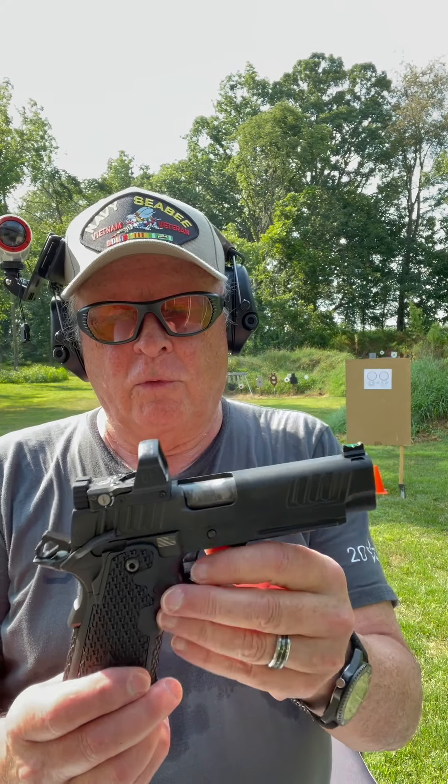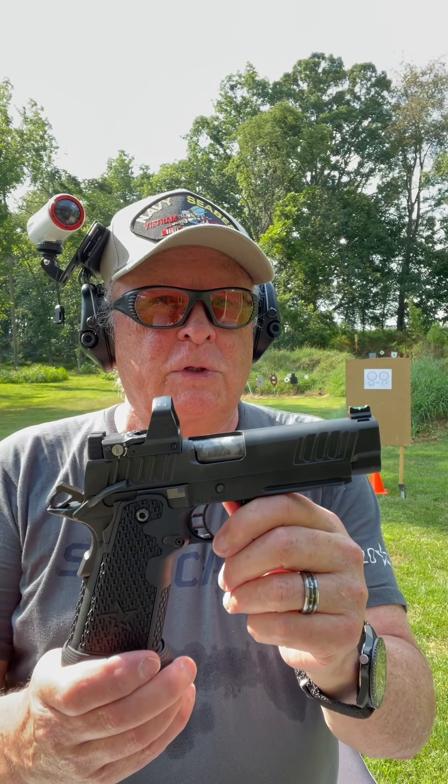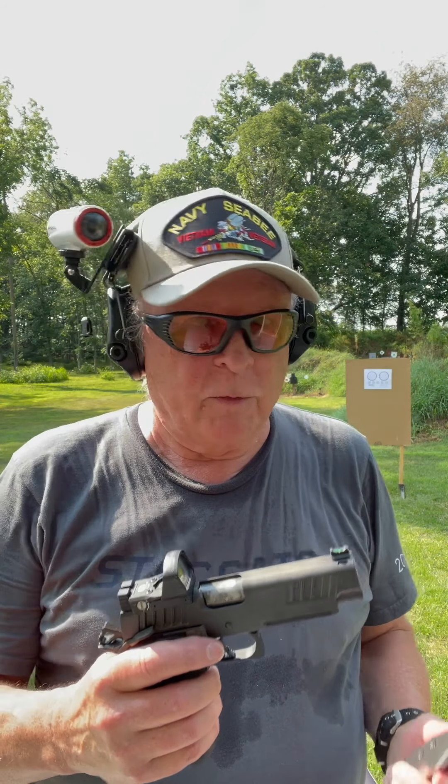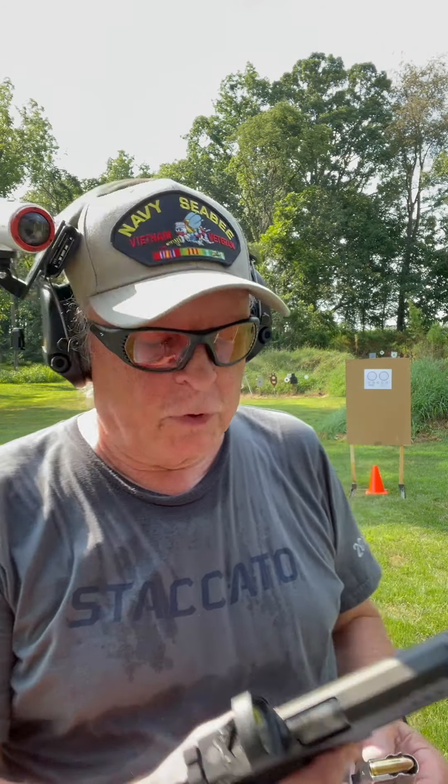The Staccato P — if I was still working in uniform, this would definitely be my first choice for a carry gun: reliable, accurate. Let's see how accurate. Here at seven yards we're going to start with the one-inch circles at the bottom — seven yards, one shot per circle, with the Staccato P.